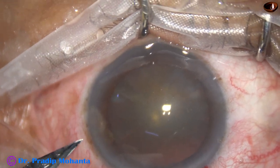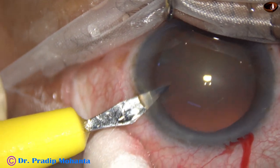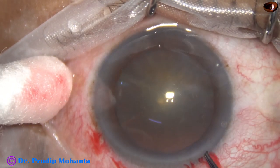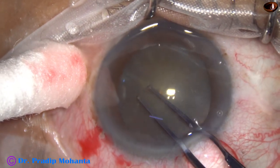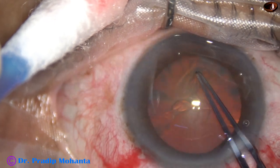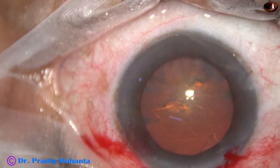The side port is made on the left side of the main incision, about 3 clock hours away. And now, capsulorhexis. Capsulorhexis is done with the help of utrata forceps. The capsular tag is raised by the tip of the utrata, held and guided anticlockwise all around to get an adequate size rhexis of about 5.5 mm.